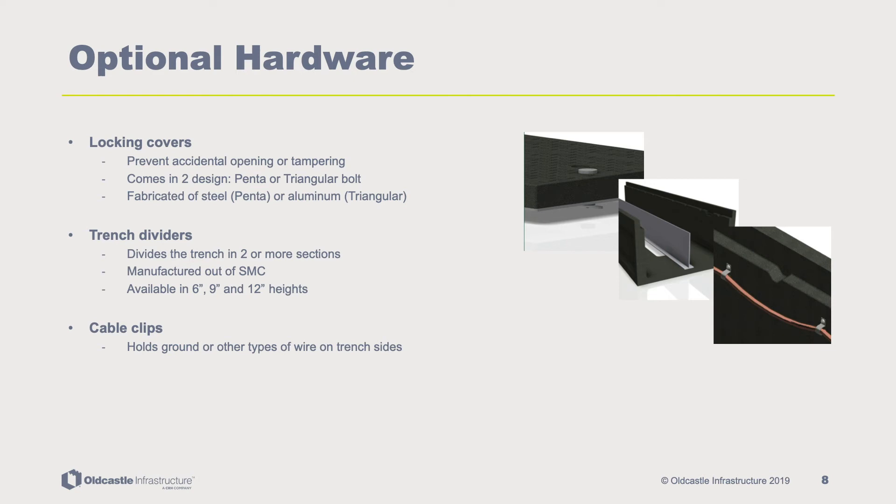Additionally, the PlastiBaton cable trench has a suite of optional hardware, which includes locking covers available in penta or triangular bolt designs to prevent tampering or accidental opening. These are fabricated out of steel and aluminum. Trench dividers divide the trench into two or more sections, manufactured out of non-conductive sheet molding compound, SMC, and are available in 6, 9, and 12 inch heights.